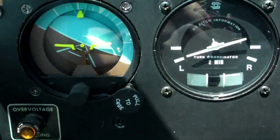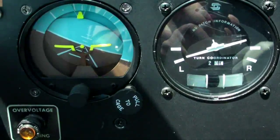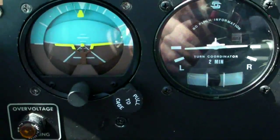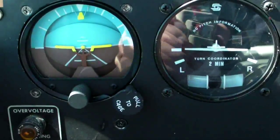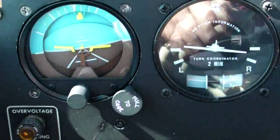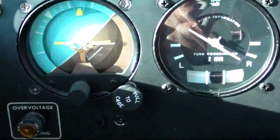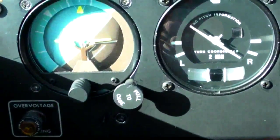Here we have a left turn with a varying bank, but let's watch the ball really closely. It stays pretty well centered. That's because we're coordinating our flight — banking and using the rudder all at the same time, making sure that the turn stays coordinated.